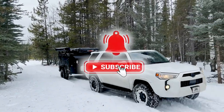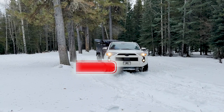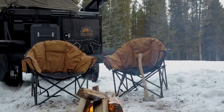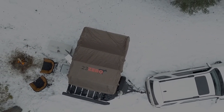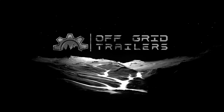Remember, if you want to see more make sure you subscribe to the YouTube channel and turn on your notifications. As always, we want to hear from you — let us know what you want to see in upcoming videos by commenting below. Escape civilization, wake up in the wild. Bye!